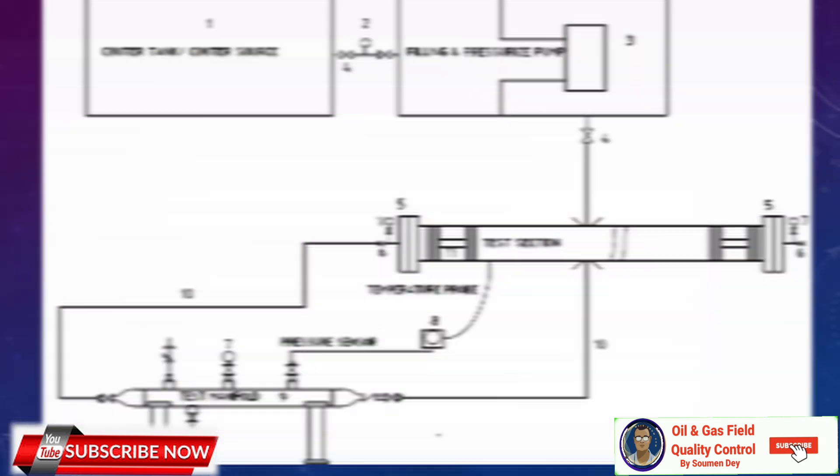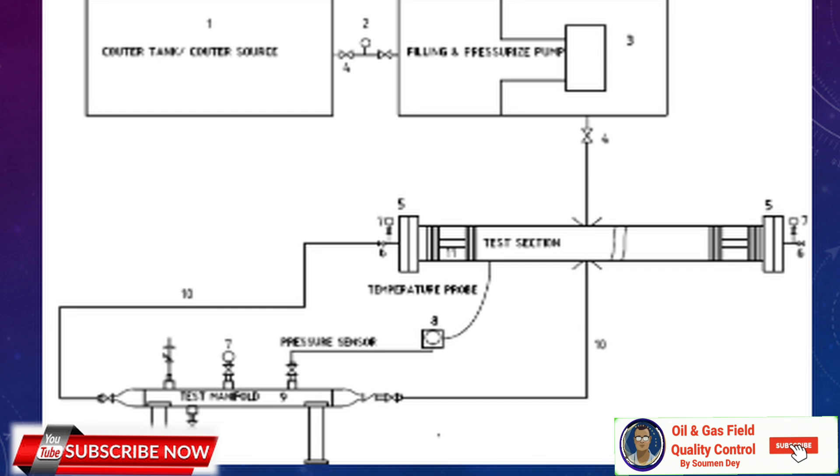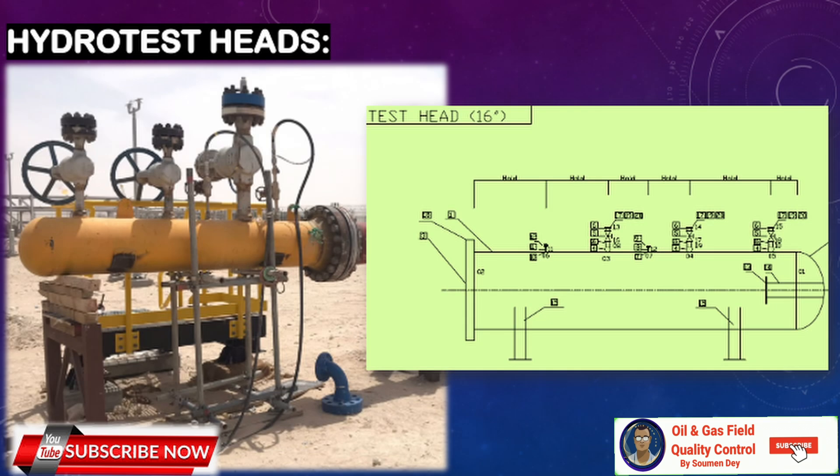Here is a typical hydrotest arrangement showing where the manifold is installed. A simple sketch shows how the manifold is connected to the whole system and assists the hydrotest as a safety device. Test heads are also shown — the preparation method is similar, but since the manifold is used across all systems project-wide, it has stricter fabrication and design requirements. Test heads are generally not formally designed since they use the same pipe, with a piece of pipe fitted with valves for filling, pressurizing, and draining the hydrotest water, witnessed by project inspectors with a small hydrotest package and report.